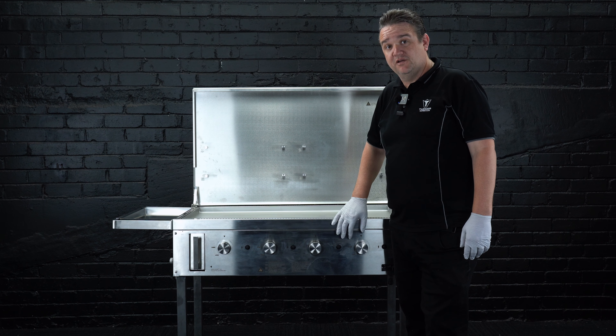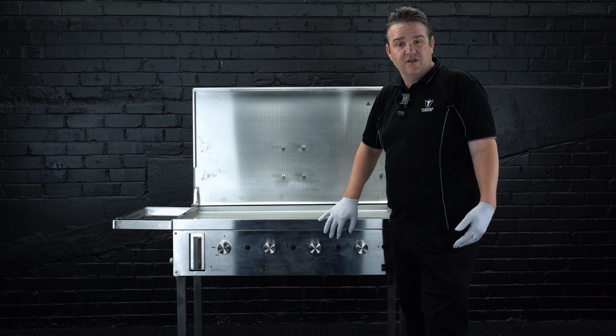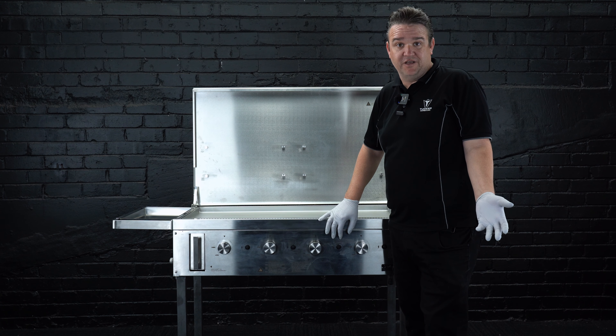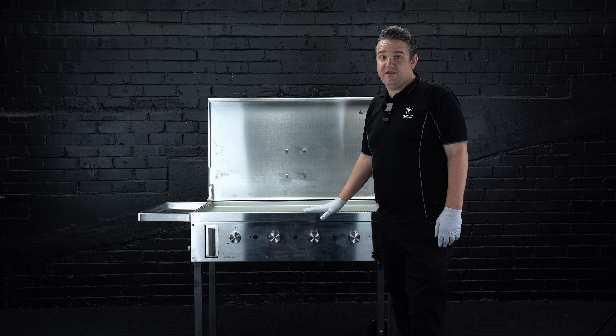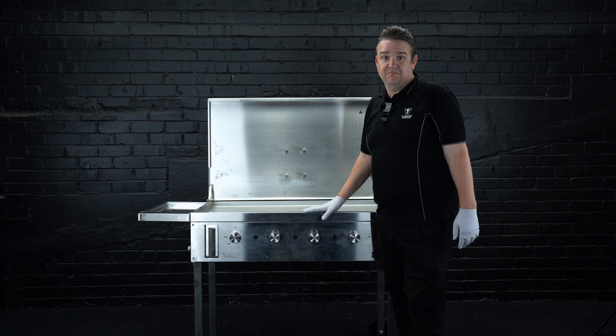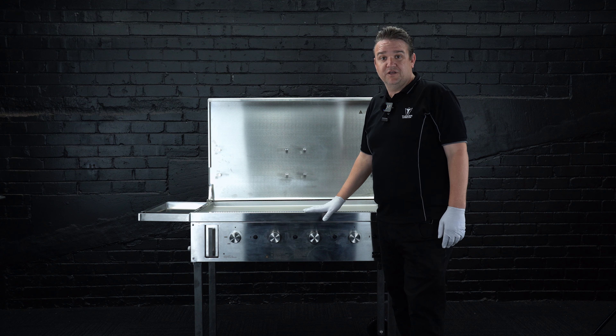The Fryer Tuck is perfect for schools, fundraising, charity events, cooking for the masses, even the football team. You can also use this in your backyard — it's actually very attractive in your backyard. Just cook a Sunday afternoon barbecue watching the footy.